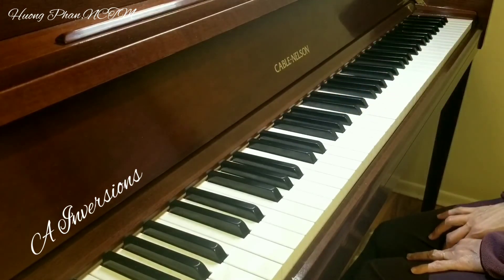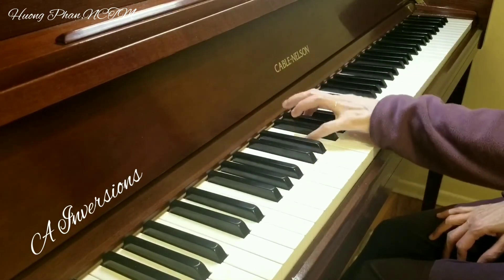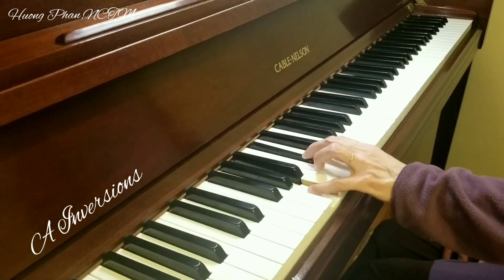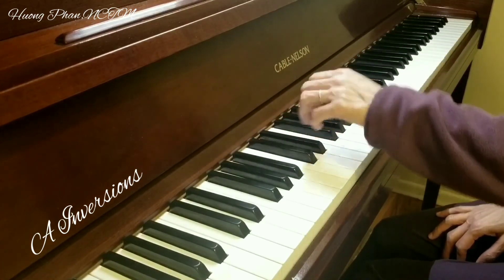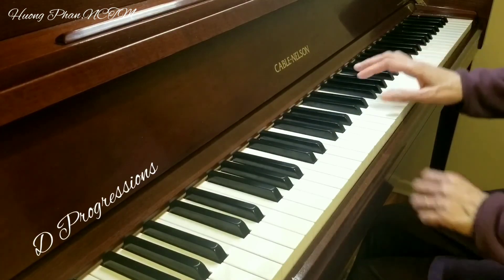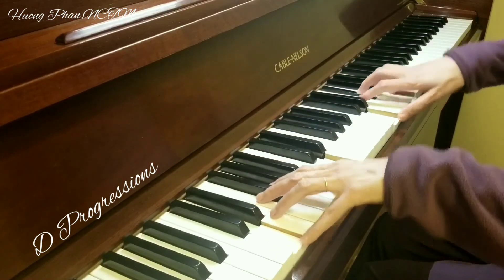A major inversion on left hand. A major inversion on right hand.